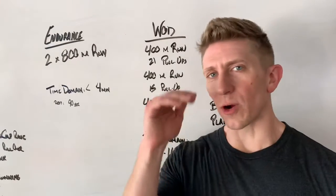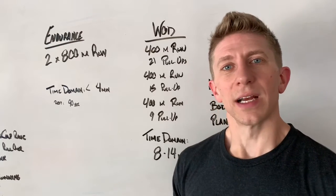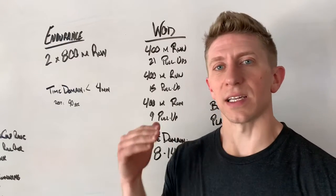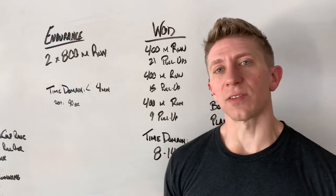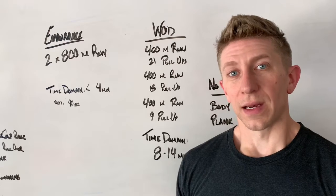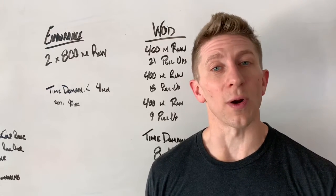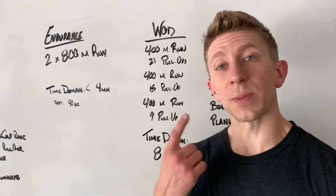It might be a little bit over, a little bit under, or right around the same range — that's what we're looking for. An intense yet consistent pace. The time domain we're looking for is less than four minutes worth of work. If you know you can get this 800 meters in less than four minutes, outstanding, go for it. If you're not quite sure, maybe give it a go, especially just one round.